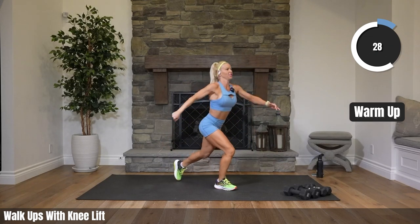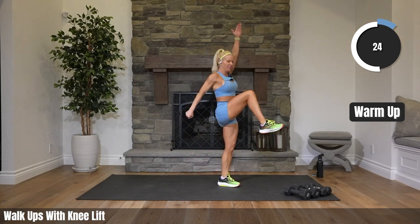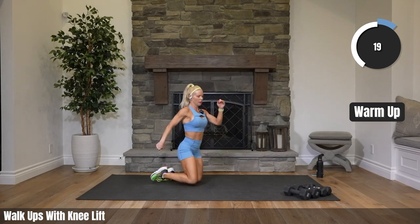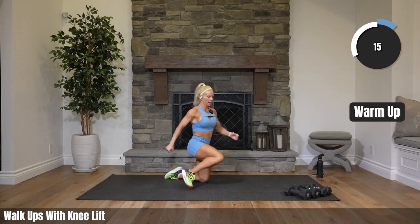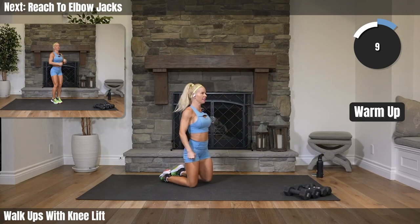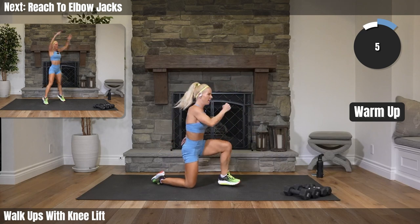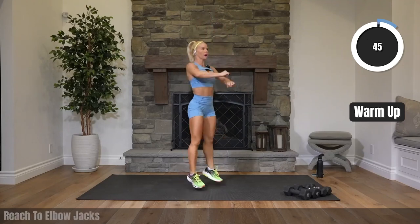Moving our bodies just a little bit more now. Twenty seconds. Coming up — jacks, reaching your arms up, pushing your elbows out.